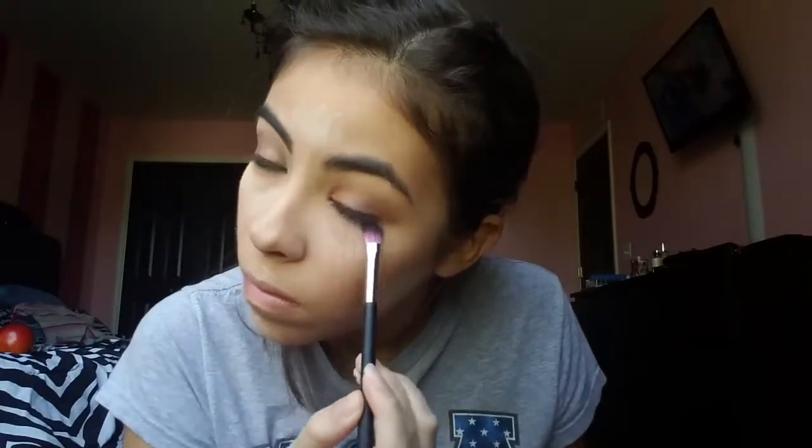Next I'm going to take that Semi-Sweet color again and put it over the Matte Crème Brûlée on the under eye. Then I'm going to take the Airspun face powder on a flat big rounded brush and put that right under where my foundation ends, just to make a cleaner edge.